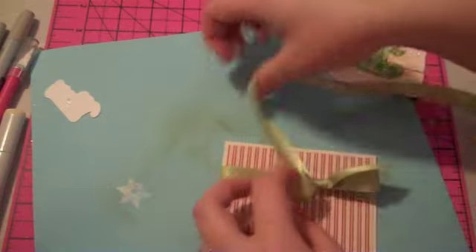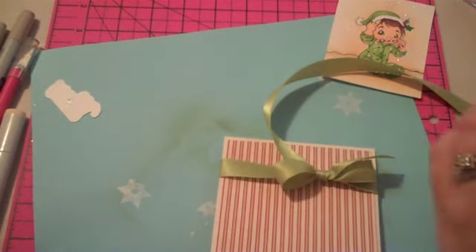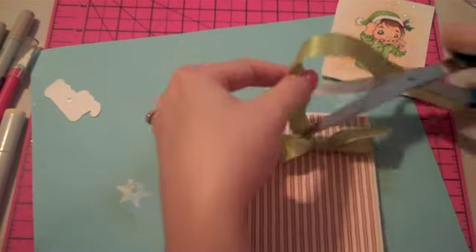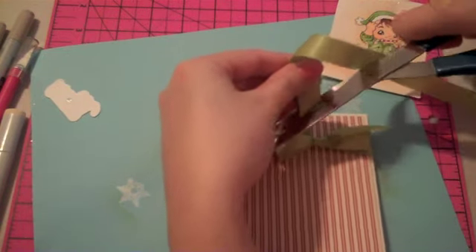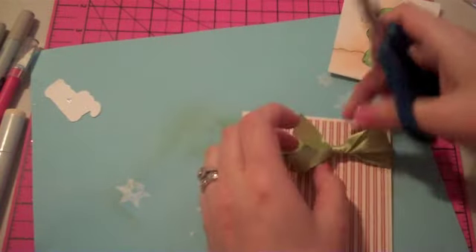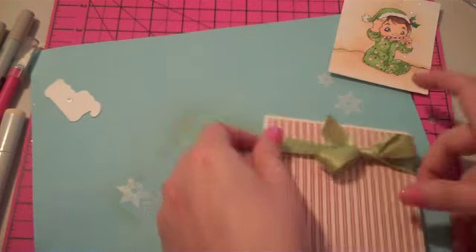Sometimes it takes a lot of fiddling to get the bow just right — at least for me, it takes me a while. I'm just going to cut off this other end. I like to cut it at a diagonal. This one's a little bit too long. Okay, I've got my bow.